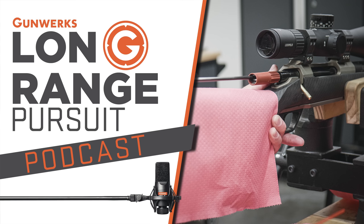Welcome to the Long Range Pursuit Podcast, presented by Gunworks, where we learn about and share long-range shooting techniques, science, and gear.